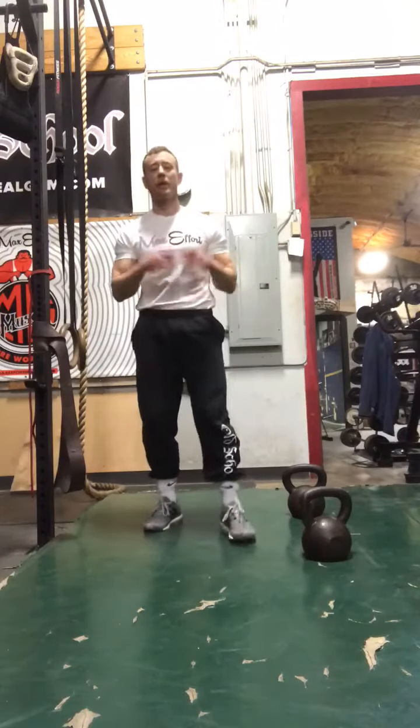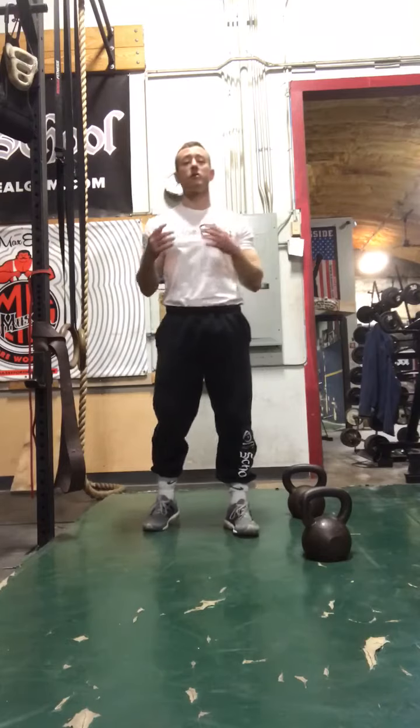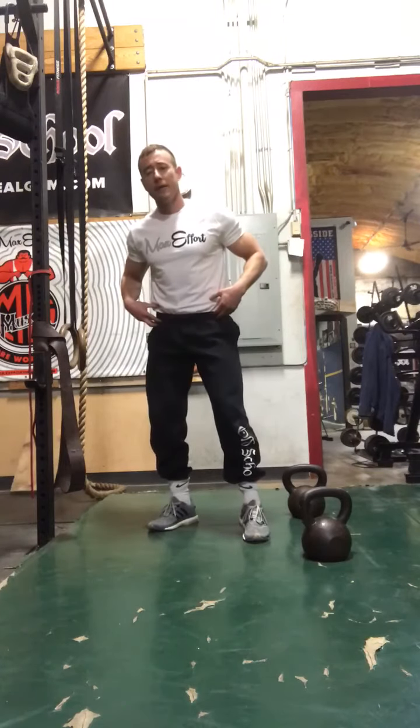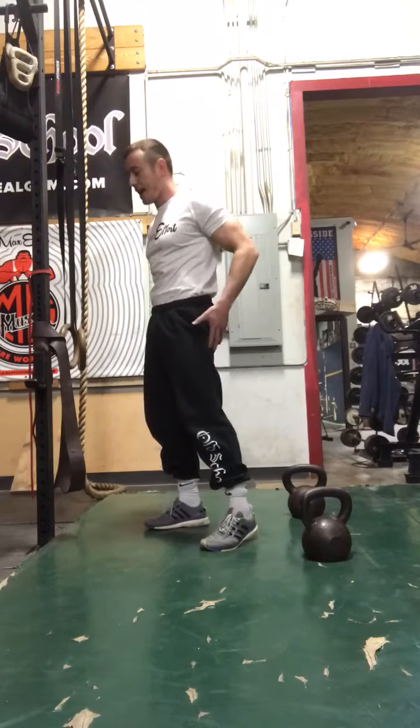What's up? It's Coach Myers coming to you from the Old School Gym, bringing you this week's wrestling strength tip. I hear wrestlers and coaches all the time say they need stronger hips — but when they say that, they're not talking about hip flexors, they're talking about hip extension. That means you've got to get the glutes and the hamstrings stronger.